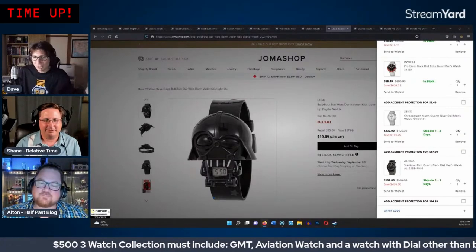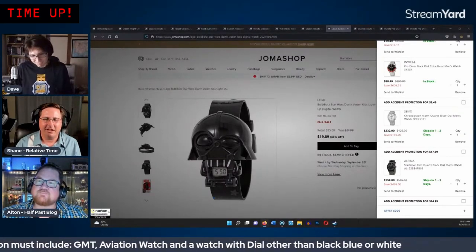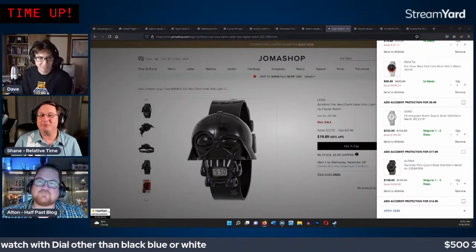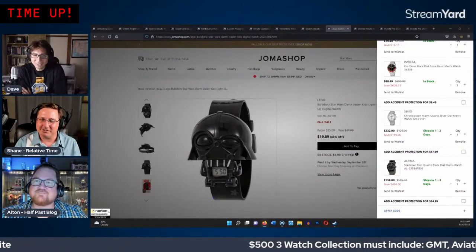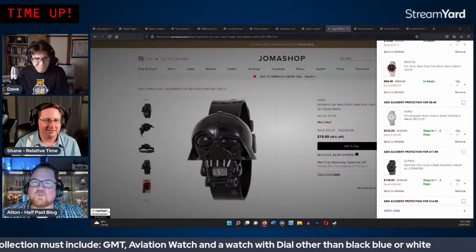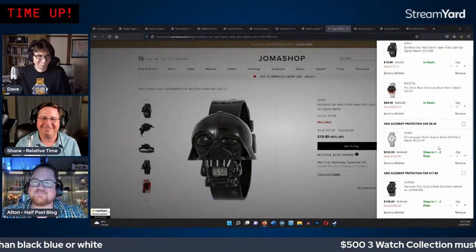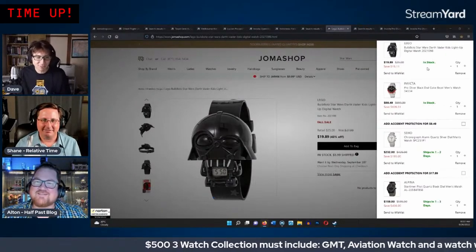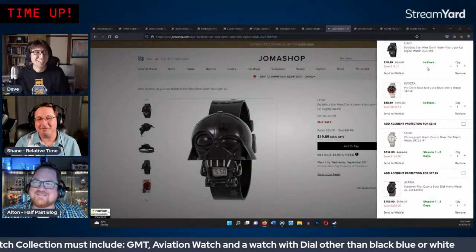Final thoughts on the collection from Shane: he's happy with it — it wasn't what he expected when they started, but it came together nicely. Alton agrees, noting the Pro Diver was the only one on his original list. They call it a great four-watch collection (including the Darth Vader). They suggest the Lego watch could be a beater for mowing the lawn.